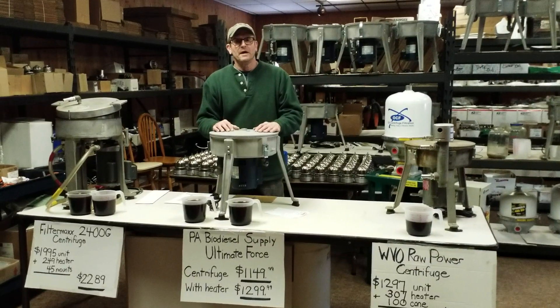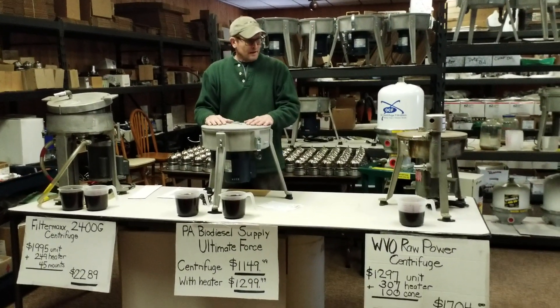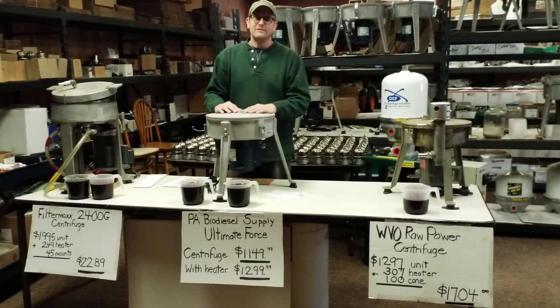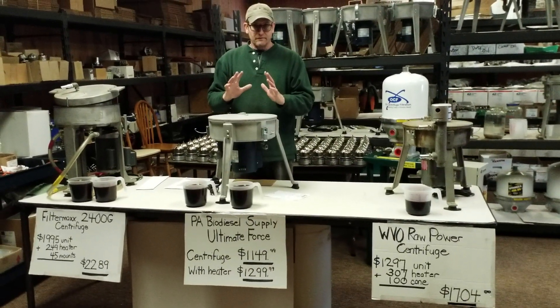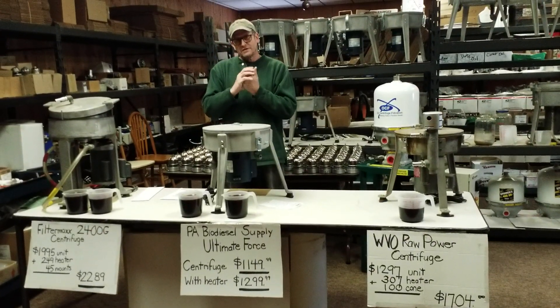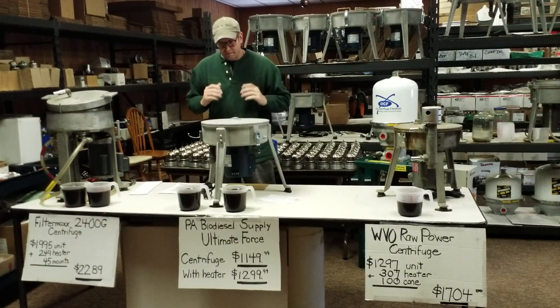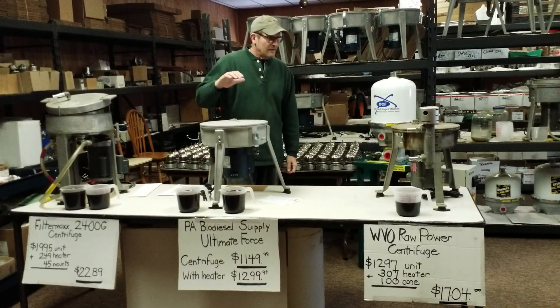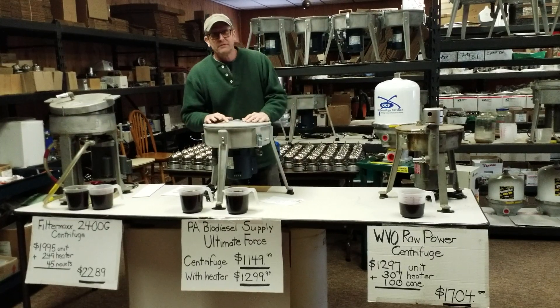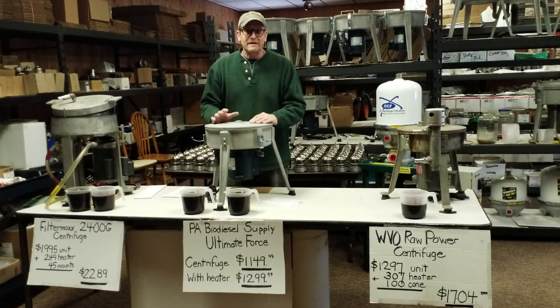Hi guys, coming to you at PA Biodiesel Supply, home of the Ultimate Centrifuge. We haven't made movies in a while — it's about time we do. We've been having some questions from customers calling about things they've read from other sites and things they've been told that aren't really truthful. At PA Biodiesel Supply, we do centrifuges — quite honestly, for the most part, that's all we do.